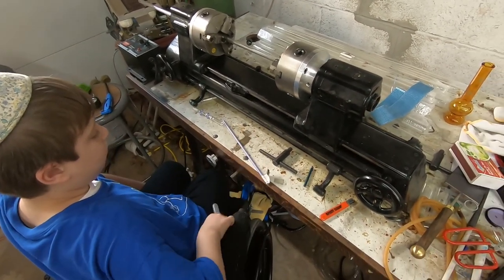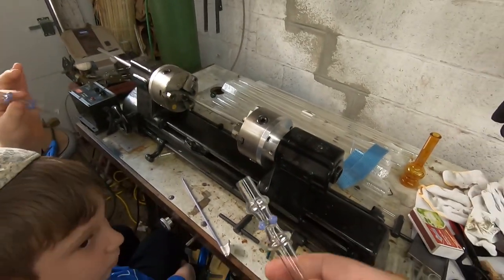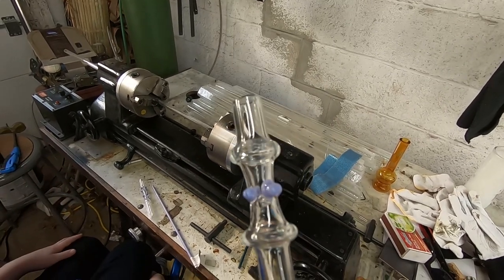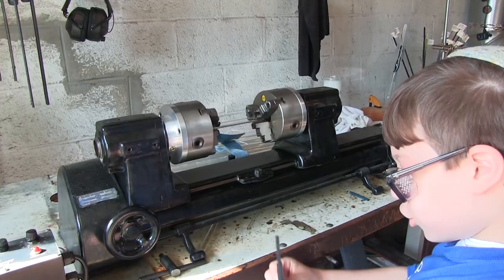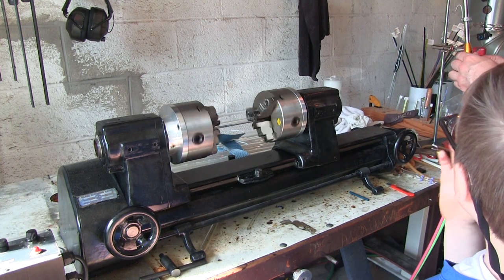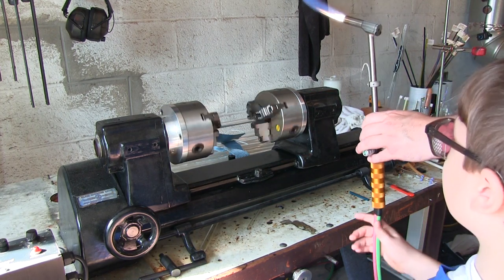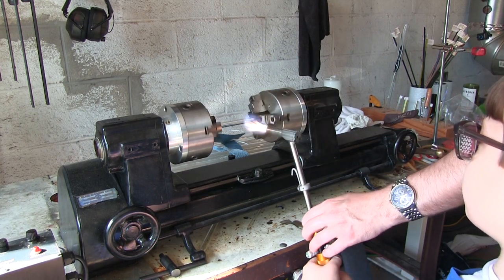Here is the piece that Akiva did before — yes, that's the one you made! And Akiva is going to show us how to do it again. Gently heat up the glass — start out here and gently heat it all up, then you can move closer when it gets hotter.